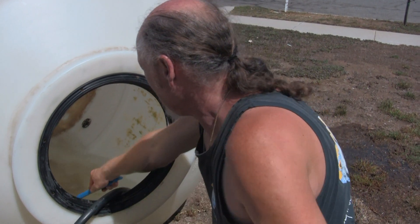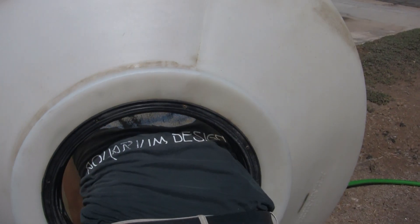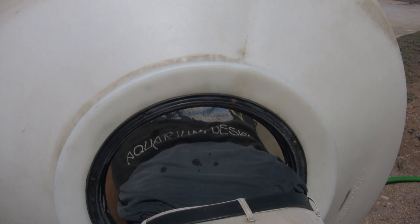This is where the hard work comes into play, as I need to climb inside and scrub the interior of the container. This is where we start turning the barrel and rolling it down the driveway.